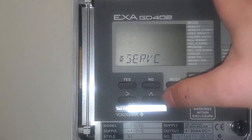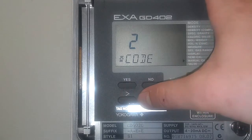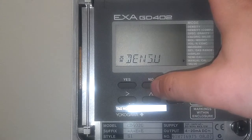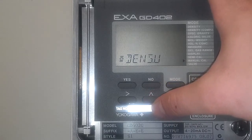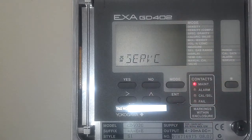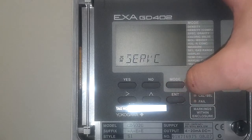One more unit we're going to change is the density unit. Go up to 2 and then 1, so code 21. Press enter. Density units — it comes from the factory showing kilograms per cubic meter. We're going to change this to pounds per cubic feet, which is the standard here as well. Up 1, enter. There you go — the settings are fine.